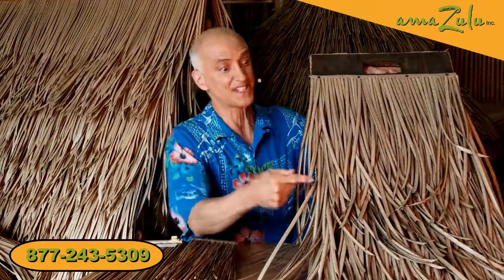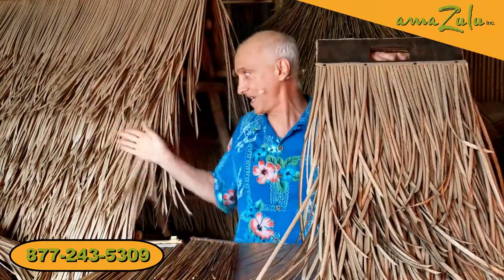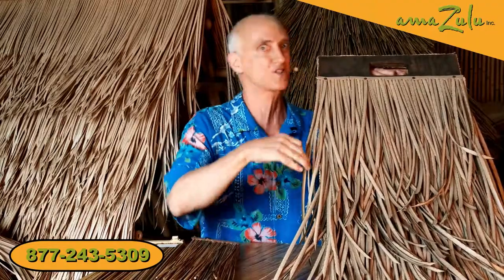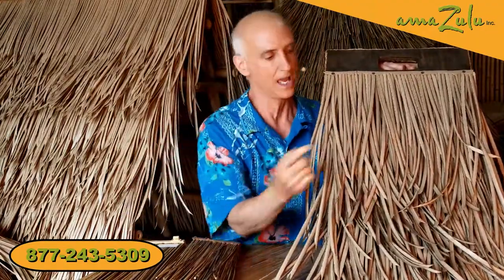Check this out. This is synthetic palm thatch. Really. This and this. Looks like the real thing, doesn't it? But it's better than the real thing because there is no mold, no mildew, no rot, no bugs, no maintenance.